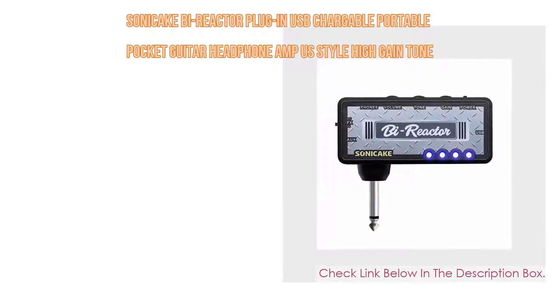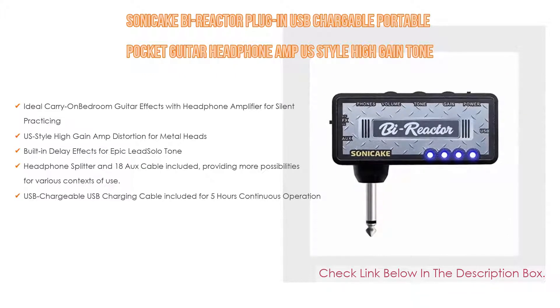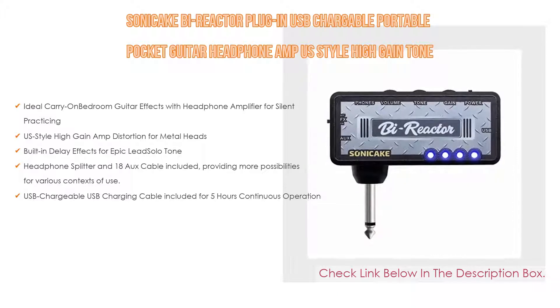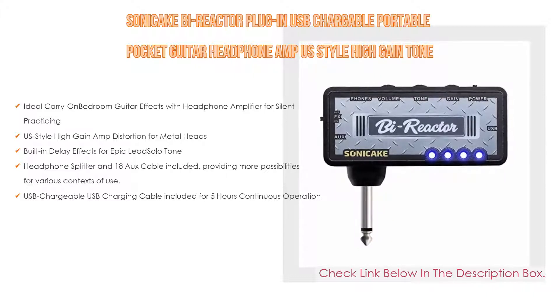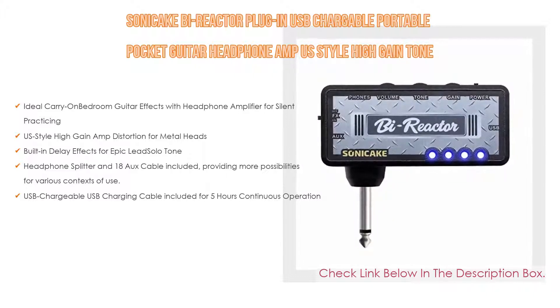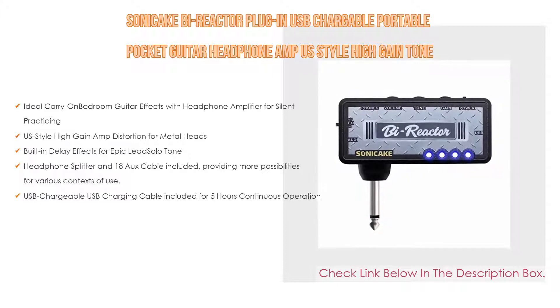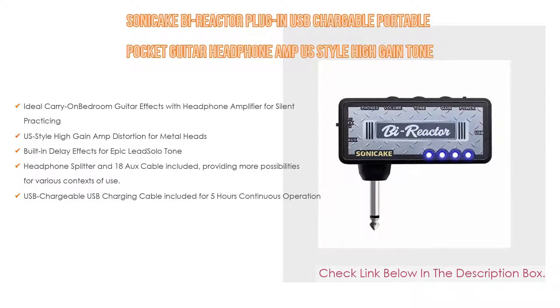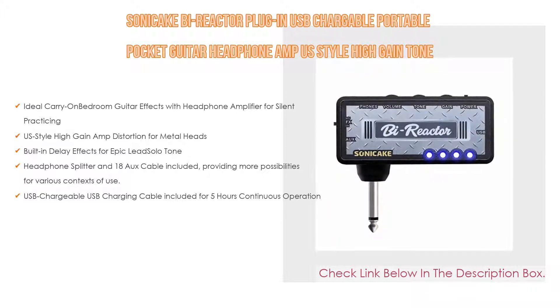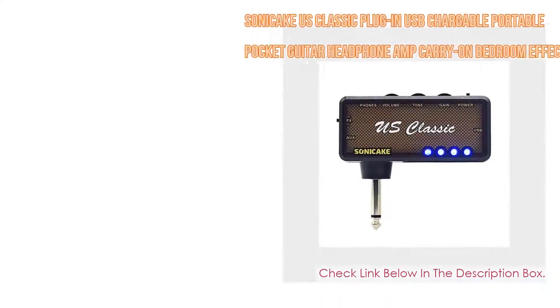Number five: the SONICAKE Bi-Reactor Plug-In, a USB chargeable portable pocket guitar headphone amp with US style high gain tone with delay, carry-on bedroom effects. It features an ideal carry-on bedroom guitar effects with headphone amplifier for silent practicing, US style high gain amp distortion for metal heads, built-in delay effects for epic lead solo tone, headphone splitter and 18-inch aux cable included, and USB charging cable included for five hours continuous operation.